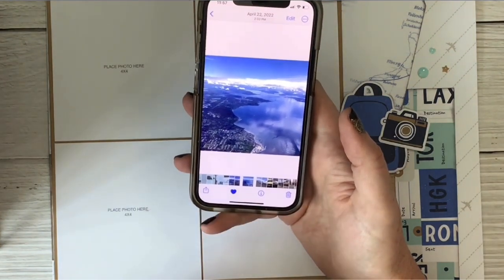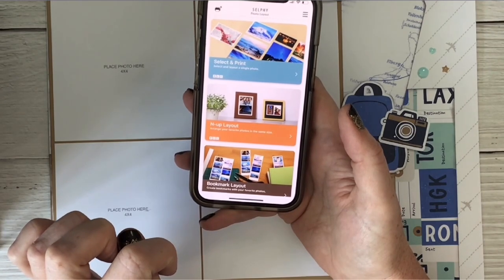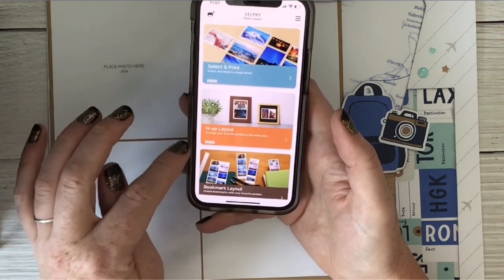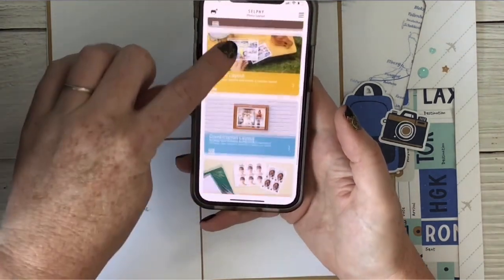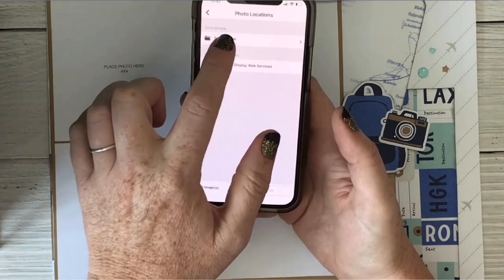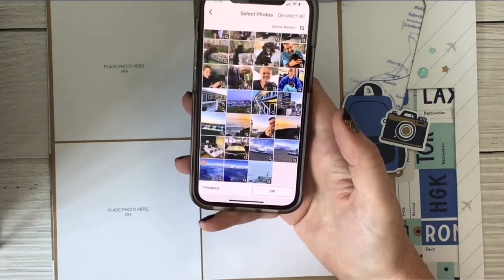Then I favorite it so I can find it back later, or you can put it in an album. Then I'm going to go to the Selphy app. So this is the Canon Selphy app. I'm going to select Combination Layout because I don't want to waste any of this space and I want to make it a square. I'm going to select this one with the square and say okay. I'm going to go to Smartphone and go to Favorites, go all the way down because that's where it is — and this was the picture.